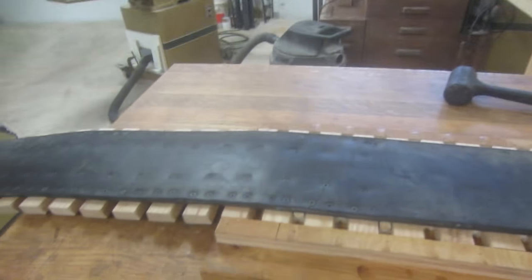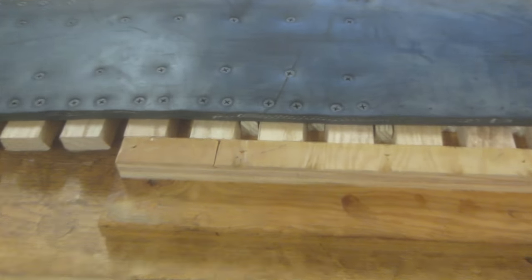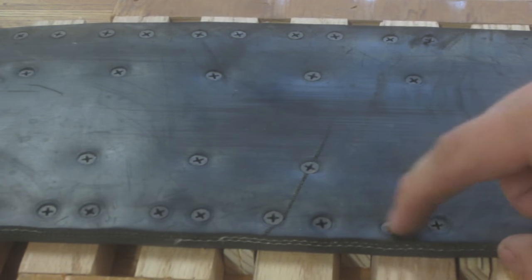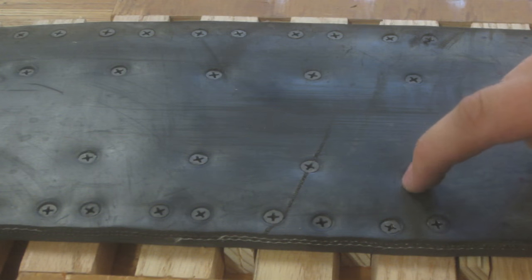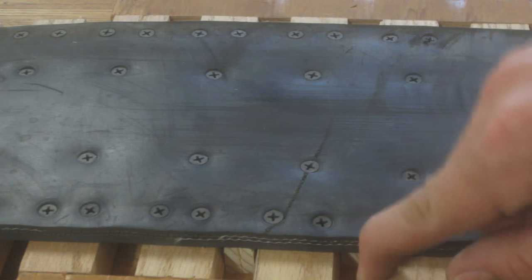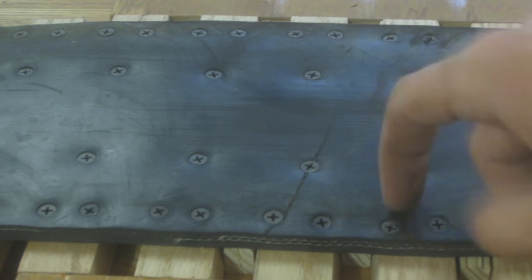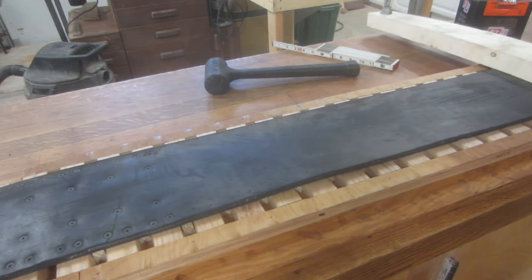I'll show you over here — you can see the screws are in a triangle formation on each side. There are two along the edge and then one closer to the center from each side. That reinforces the end and makes it very strong, because that's where the teeth of the drive sprocket are going to be putting a lot of stress on the pad. So that should be enough to hold it in. Now I'm going to drill those holes and get back to you after I finish drilling.